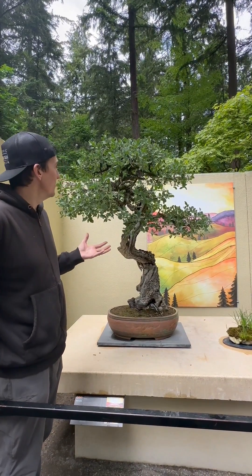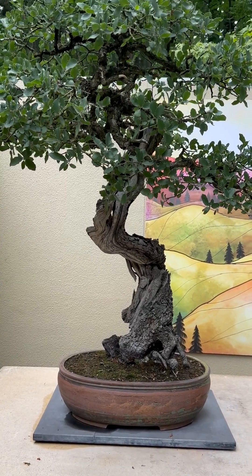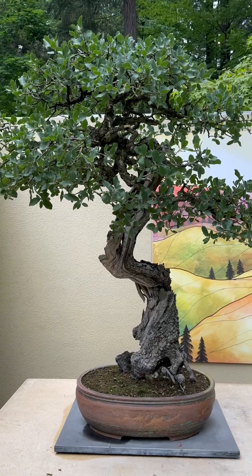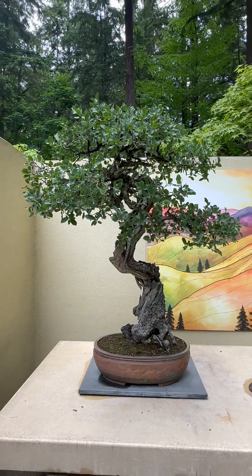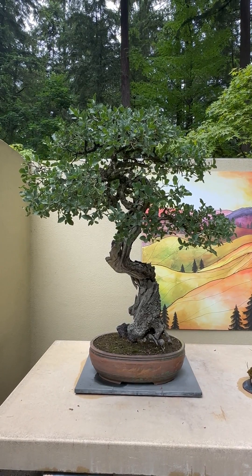As a result, this tree has really responded positively, as we can see just with the color. And last year, for the first time, I actually had to prune this tree due to the elongation and extension of its growth requiring it to be pruned.